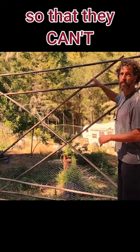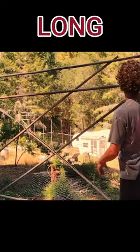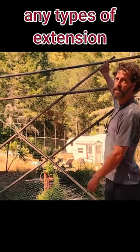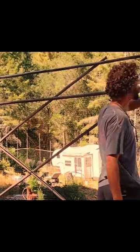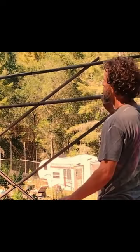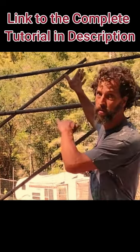If you leave your vertical posts long, you can add extensions to extend the height further. On this fence, deer broke through one end, so we decided to add an extra foot at the top just to make sure they couldn't jump over it.